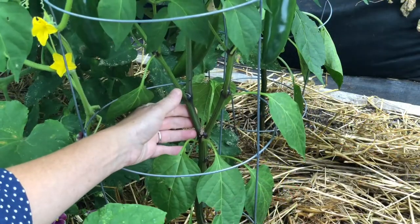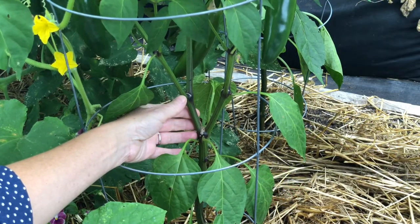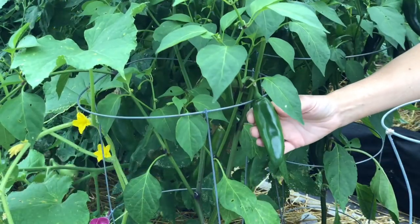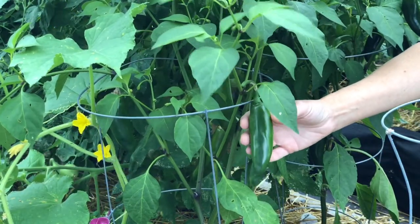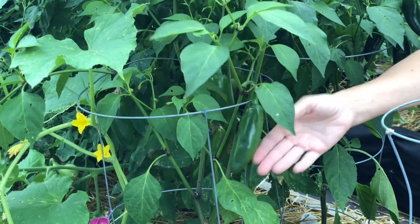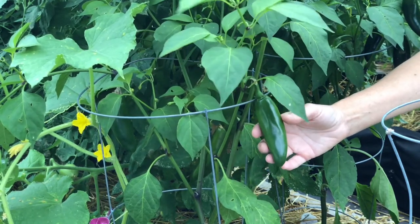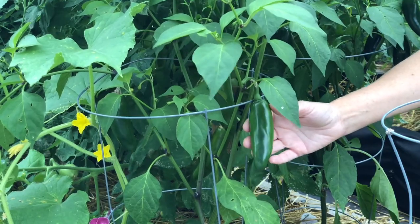When my pepper seedlings are young, I do pinch them back so they'll branch out and give me plenty of peppers to harvest. Don't over-fertilize your pepper plants — too much fertilizer, especially high in nitrogen, can encourage plenty of beautiful leaves but very few flowers and fruit. So if you do fertilize, make sure you choose a fertilizer for fruiting vegetable plants.